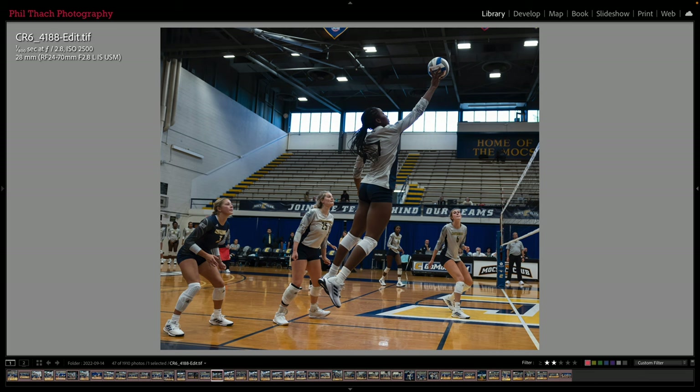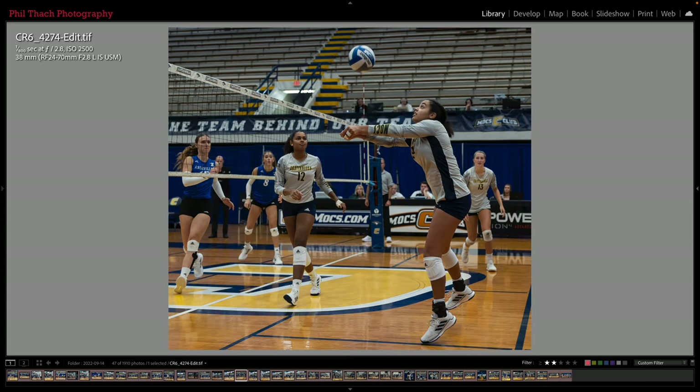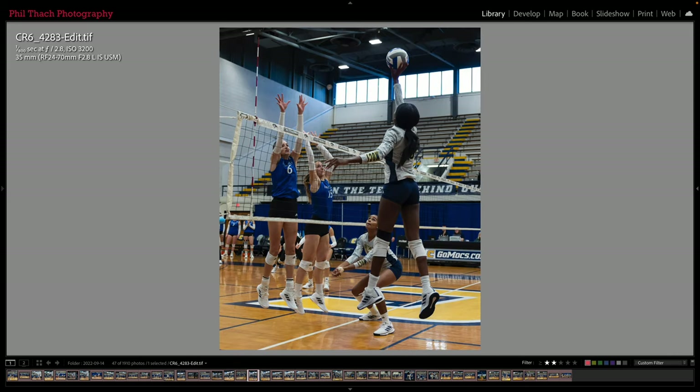Here is another UTC player about to send one back across the net, and here is number 8 just about to smash it, but the ball's not on the screen — that is kind of a fail on my part. I do have a shot later in this sequence with the ball on screen, but it just didn't look as good. The body position was better in this shot even though the ball's not there. Here is another UTC player at 38mm, and now she's about to hit it across the net.